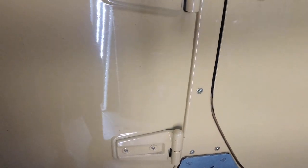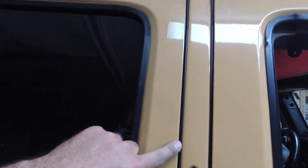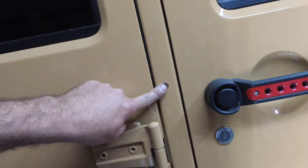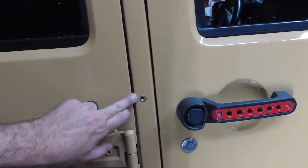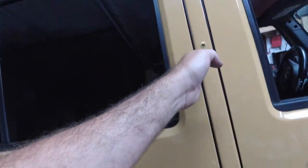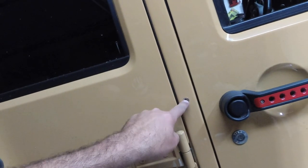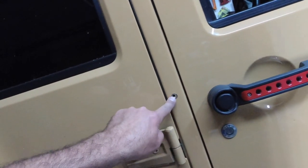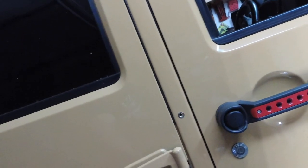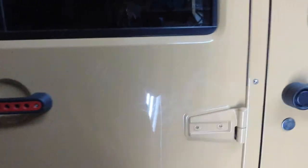Alright guys, I just got the B pillar inserts put on. This middle one here is a booger. There is a piece of steel inside here so once you drill in, you're going to have to notch that out. I didn't notch it out enough but it still goes on fine. This screw is just a hair off the actual plate but for the most part it looks fine — you can't even really tell a difference. I'm going to go ahead and put this on and then we'll take a look and we will be completed.